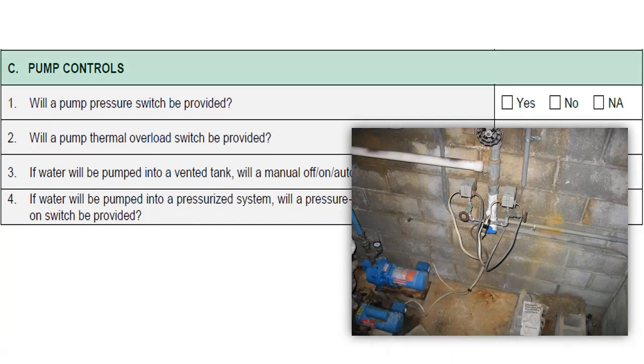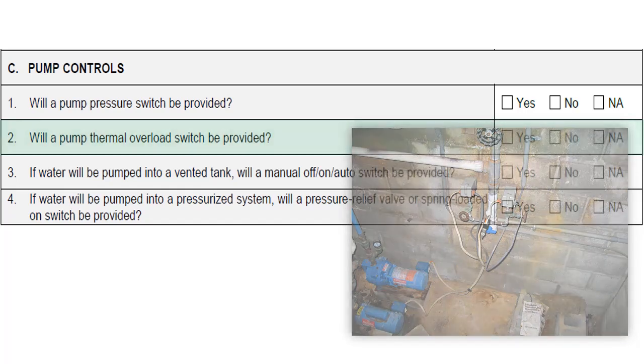Section C covers pump controls. Controls should include pressure switches and thermal overload switches. The starting and stopping of a pump is usually controlled by the pressure switch, activated by the low cut-on pressure and deactivated by the low cut-off pressure. The thermal overload switch helps protect the motor from being damaged if the pump overheats or short-circuits.